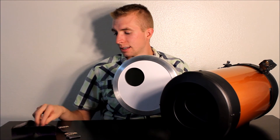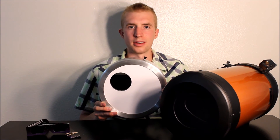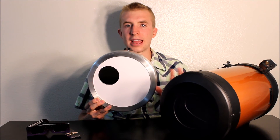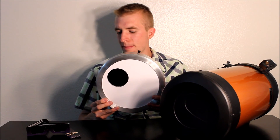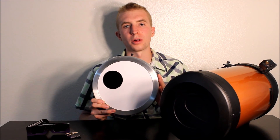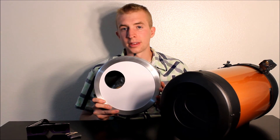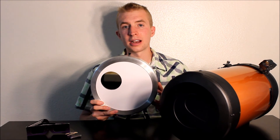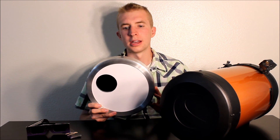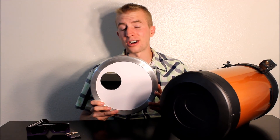They sent me this filter for free and included some goodies — solar glasses and a piece of solar film that they had no reason to send me. They just did because they're an awesome company. It was totally my fault and they took care of me; I didn't have to pay a dime. They didn't charge a restocking fee like a lot of companies would. They were just awesome, down-to-earth people, and they took care of me.